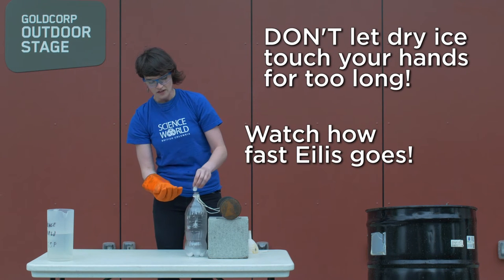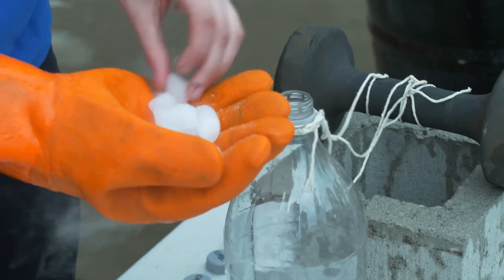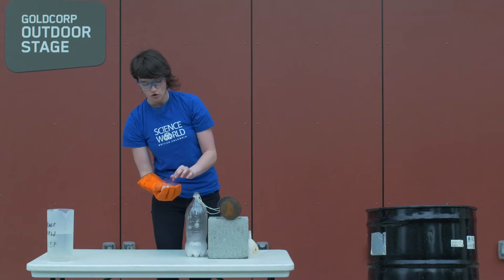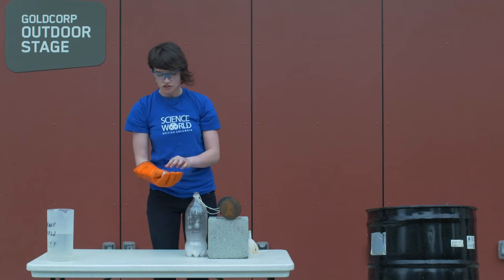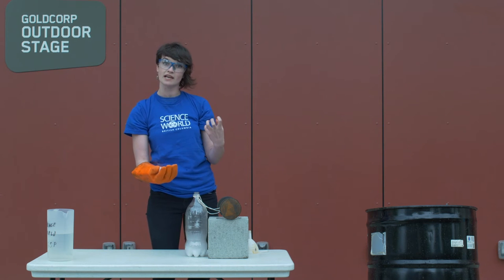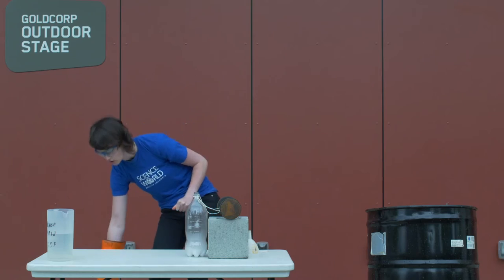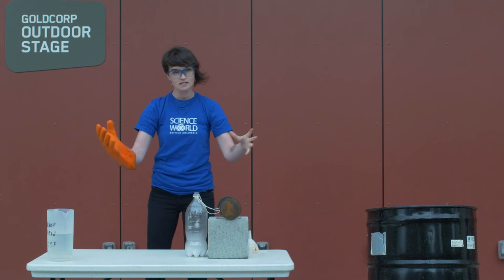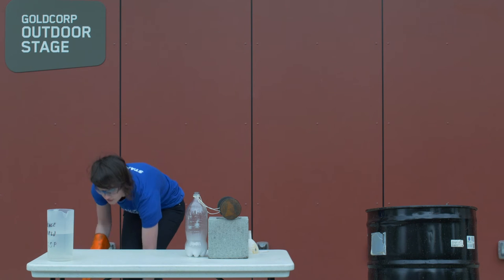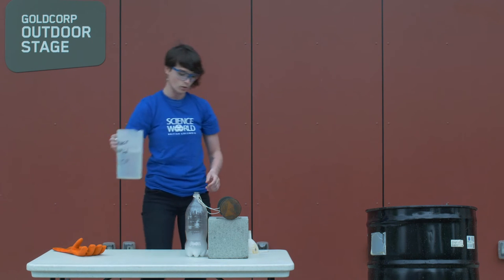You might notice that this dry ice is not melting into a liquid like regular ice would be — it's actually turning directly into a gas. This is something called sublimation, when something turns directly from a solid into a gas. A solid is going to take up a lot less space than a gas does, so as my dry ice is turning into carbon dioxide gas, it's spreading out quite a lot. I'm actually going to accelerate that process by adding some warm water on top of it, which should make the gas form very quickly.